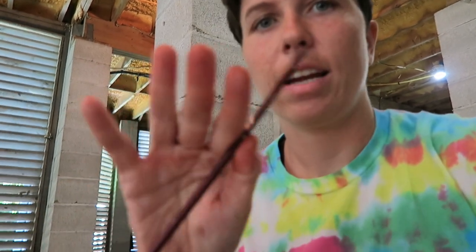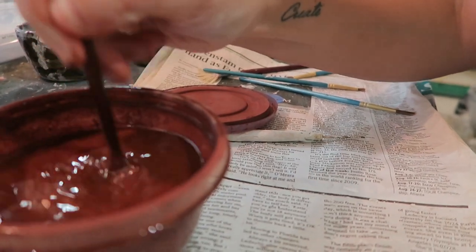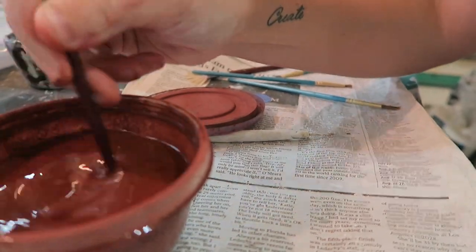The downside to red iron oxide is that everything gets stained — your hands, your brushes, your towels, everything's gonna be stained. So I suggest putting down newspaper or something. Just mix this up and that's all you need.